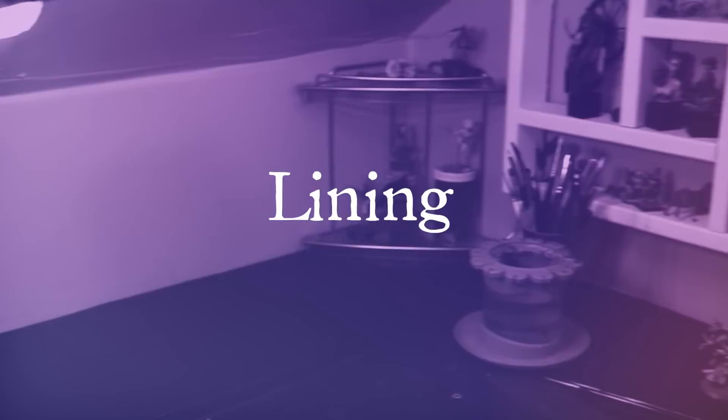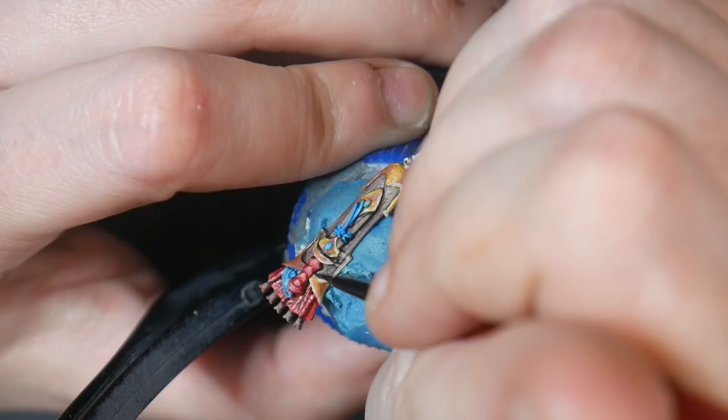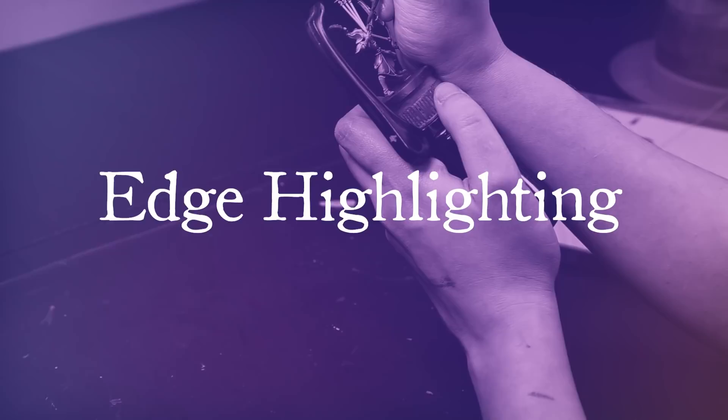Lining is an intermediate technique done near the end of your painting process to help define and add shadows to your model. Lining can be done in black, dark brown, dark purple, or whatever a darker hue or value is of whatever you're trying to line around. The goal of lining is to help add definition and shadow to your miniature. If there would naturally be a shadow there, line it. If it's a change in color or texture, line it. Basically, I line everything.